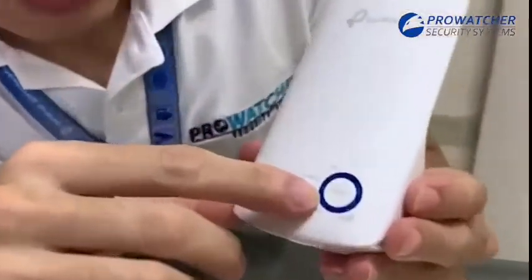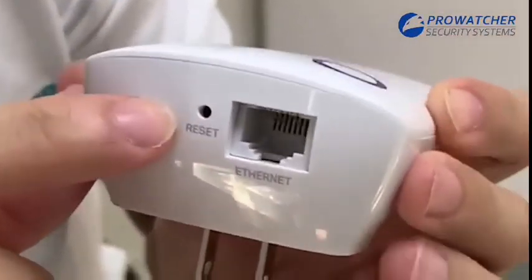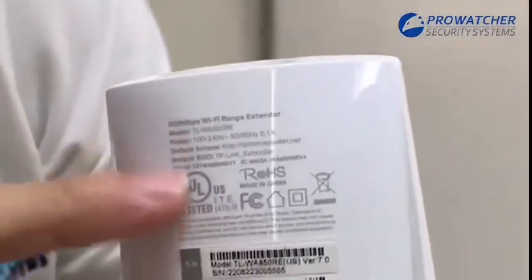Here is the RE button, the Ethernet port, a reset button, and of course the plug itself. And some of its specs are set here.